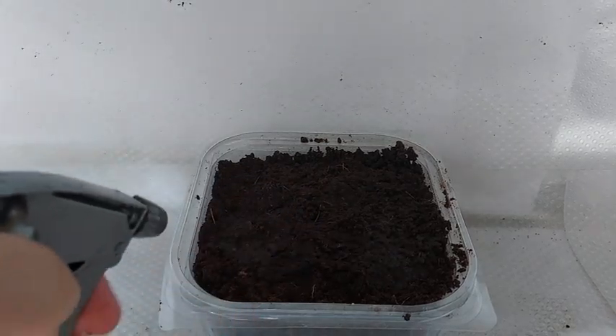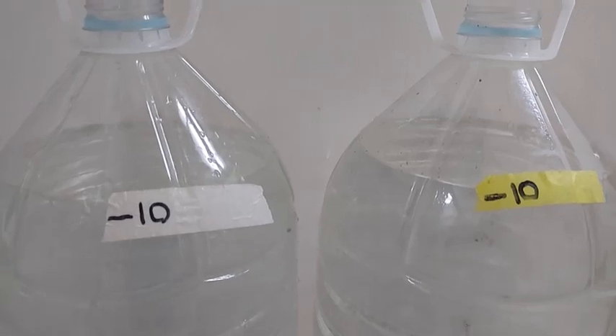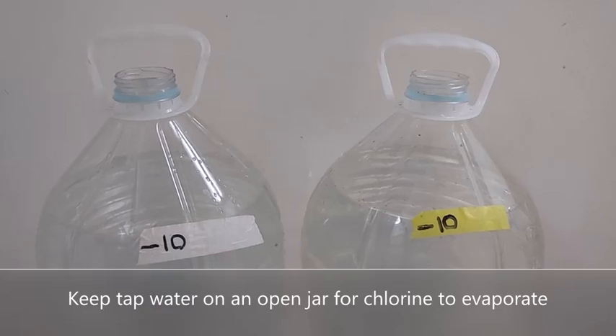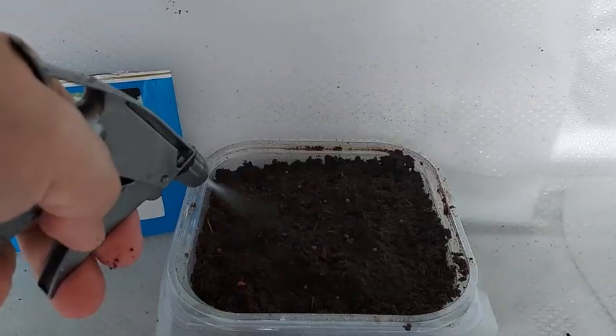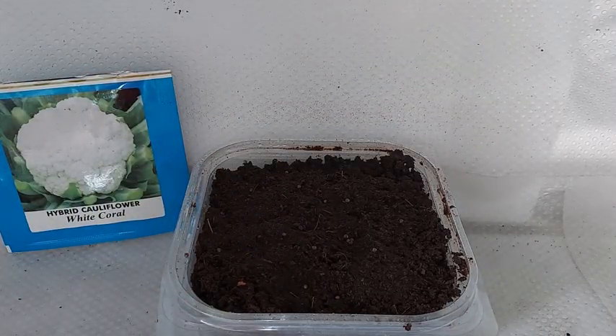In my area, our tap water has chlorine, so before using water in hydroponics, I place the tap water in an open container for at least a day so that the chlorine can evaporate. Spread out the cauliflower seeds and spray them with your treated water, and then cover them with cocopeat.